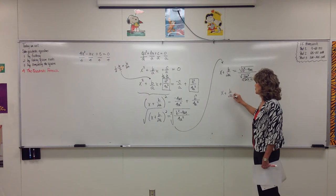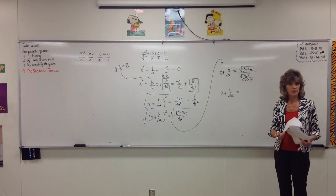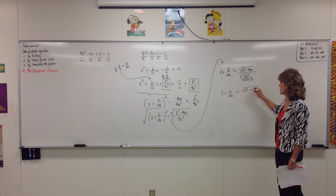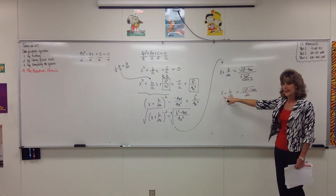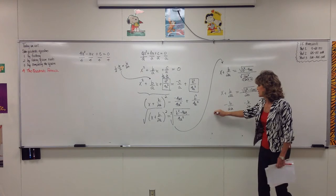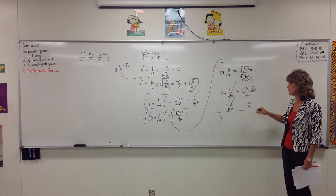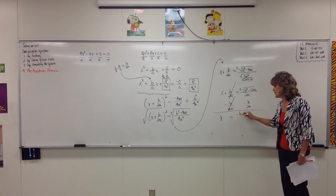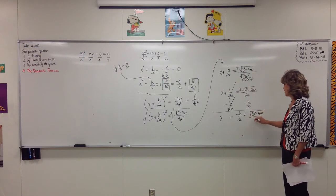So x plus b over 2a equals plus or minus the square root of b squared minus 4ac, all over 2a. Remember, if we're subtracting under a radical, we can't pull it apart — we're stuck with it all under one radical. To get x by itself, we just have to subtract b over 2a from both sides. So x equals negative b over 2a plus or minus the square root of b squared minus 4ac over 2a.